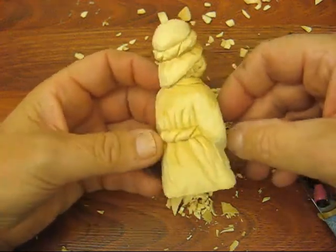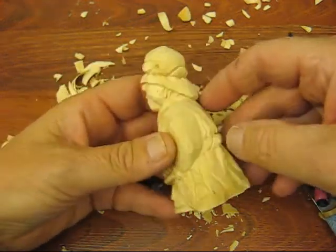Hi folks, welcome back. This is our finished result. There's only one thing — I finished up the tassel.